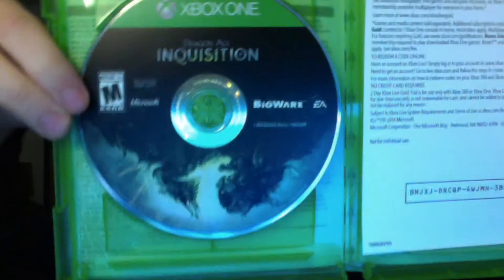So let's open her up. I can see there's some multiplayer stuff already because it has an Xbox Live Gold trial in here. Here's the disc itself, which is really nice and cool, and an Xbox Live Gold trial code. I'm not gonna redeem this because I already have Xbox Gold.